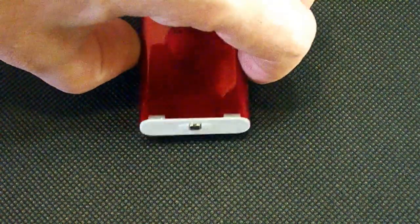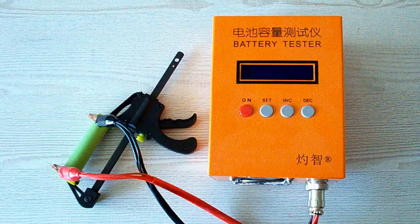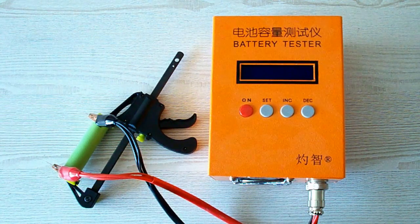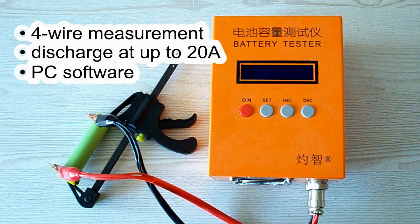But first, let's take a look at my equipment and the testing rules I follow. All the tests were done using a special battery tester, the ZK-ETEC EBC-A20, which supports 4xA measurement, discharge current up to 20A, and it can be connected to a PC for building graphs.